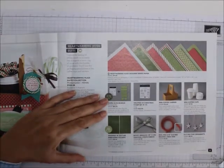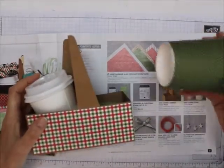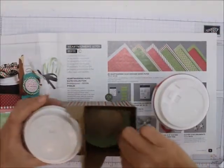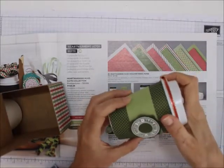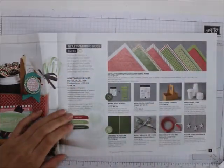Here is what you can make with this. Look at that — pretty cool, isn't it? I haven't finished this one. This is for the Warm Hugs bundle. Isn't that cool? And a little cup — I'm going to put hot cocoa in here and give it away.